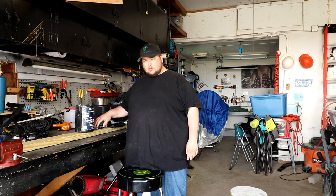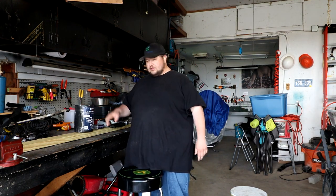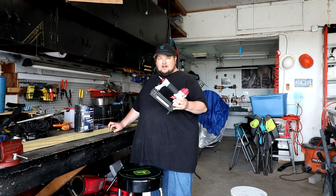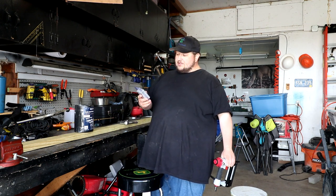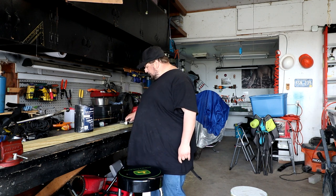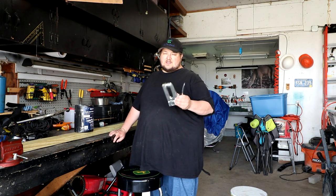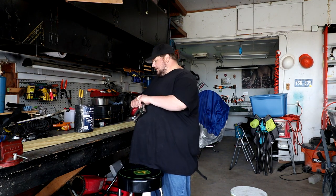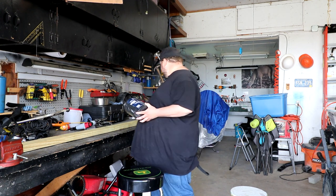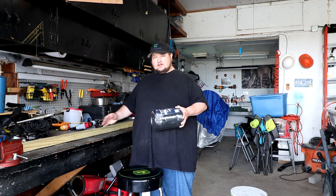Now we're going to wrap the bunk with carpet. The carpet I'm using is Atwood's trailer bunk padding — it's designed for bunks and Atwood is a good name. The link will be in the description below. You're also going to need a staple gun. I'm using an air-operated 18-gauge stapler with 18-gauge 1¼-inch stainless steel staples. If you don't have an air stapler you can use a manual T-50 style staple gun with stainless steel staples — I'll put a link in the description. I'm going to lay out my carpeting and use a razor knife to cut it, figuring out the length so I can tuck the ends up.